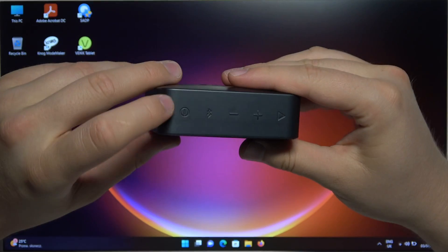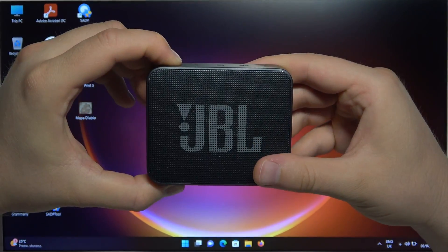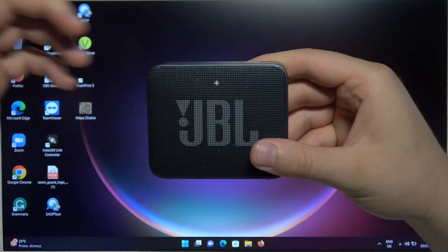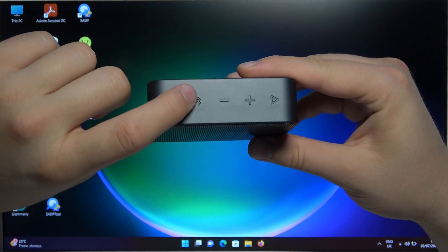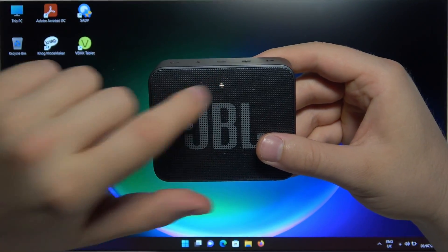Right now just use this power button to turn it on. Click and hold it for like 2 seconds, then release. As you can see it is turned on. Then click once on this Bluetooth button until the indicator starts blinking.